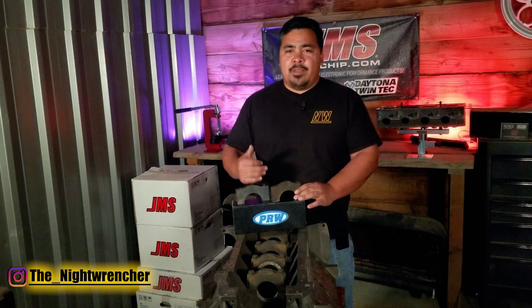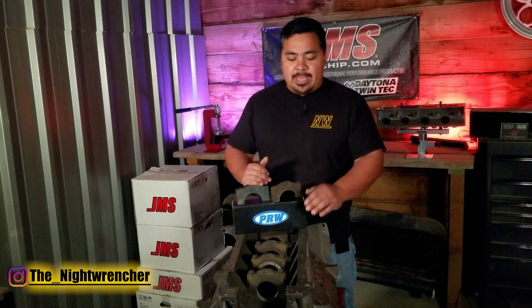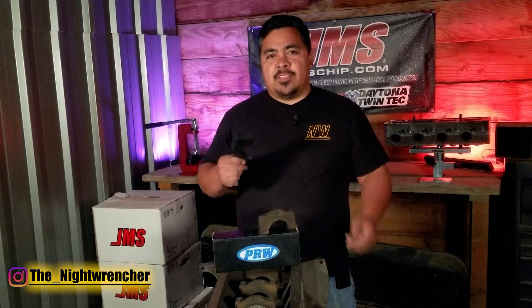That being said, in my personal build we're going to be swinging for the fences — trying to pull out every single horsepower we can out of this motor, and unfortunately we're going to have to spend the money. Let me know in the comments down below what you guys think. I'll see you all in the next one — Night Wrencher, signing out.